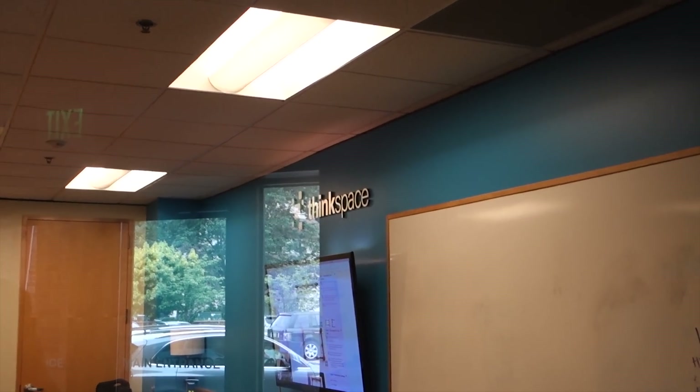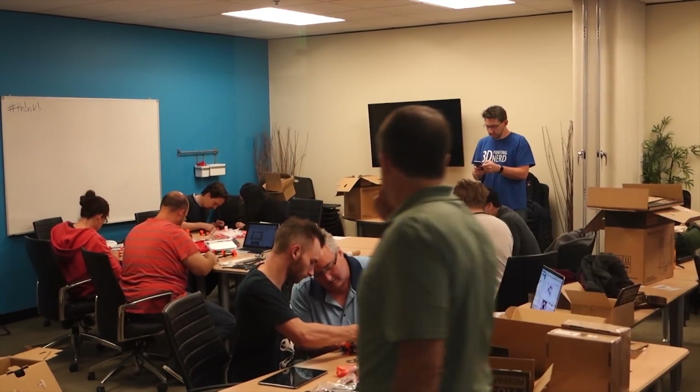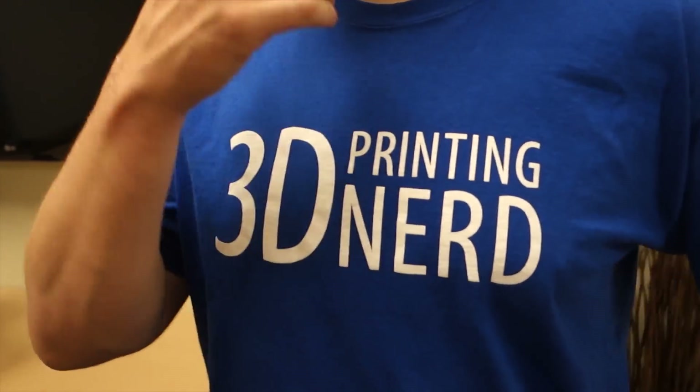This looks like the right room. Think space? Yep, that's a bunch of nerds. You guys know who this guy is — look at this. You thought it was a picture — you're such an amateur. Let's get a free plug: 3D Printing Nerd. Otherwise known as my competition. I will crush you.